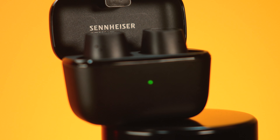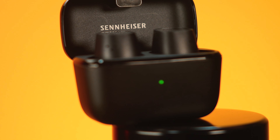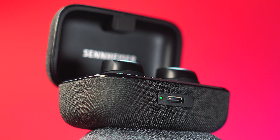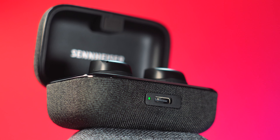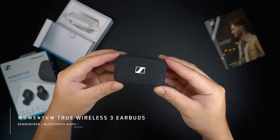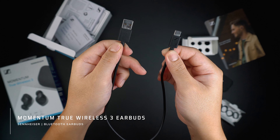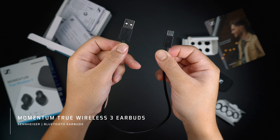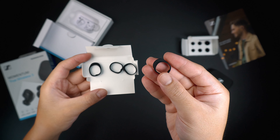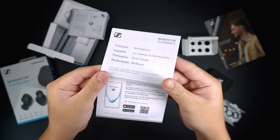Now let's move on to the Sennheiser recently released pair of earbuds, which is the True Wireless Momentum 3. I've been using this pair of earbuds for quite some time now to see how it will stack up with the less expensive CX Plus. The Momentum 3 also comes with the same inclusions such as the USB to USB-C charging cable, the included ear tips to match your ear size, the included optional wingtips in different sizes, and as well as the instruction manual.